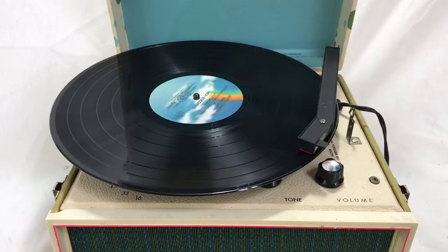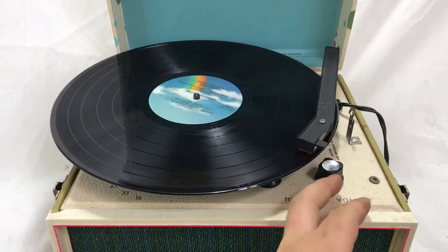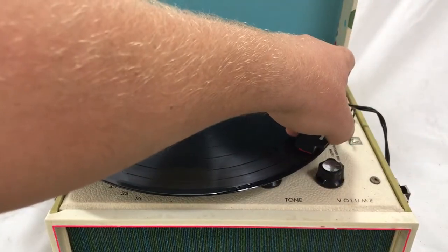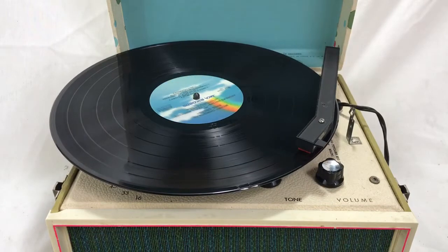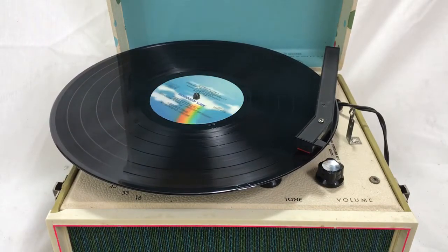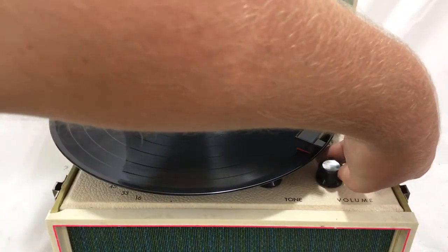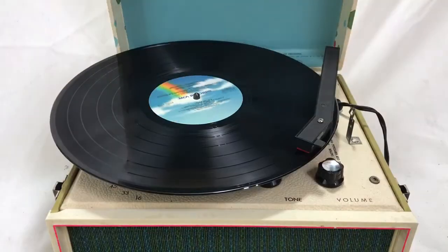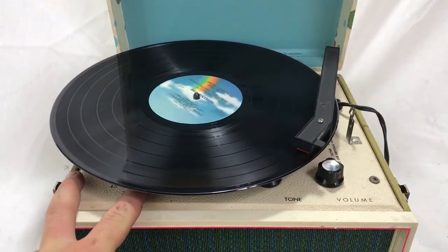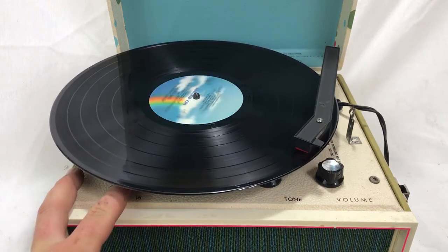It's a Bing Crosby Christmas. It plays at 33, 45, and 78 RPMs. A little bit of jazz with Christmas here.